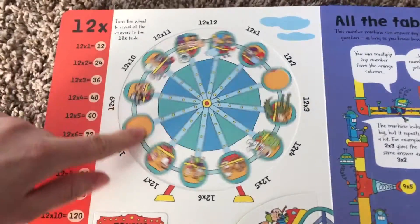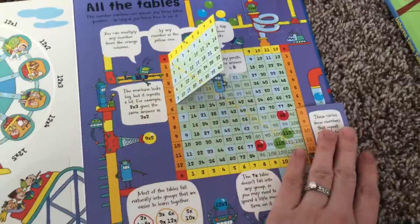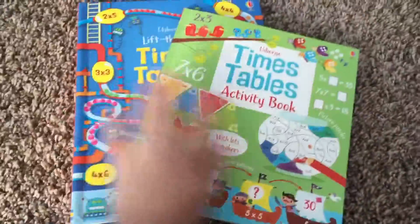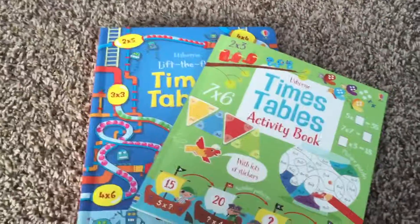Over here you can also practice — there's a wheel where you can quiz yourself, and then here's a times table graph. I think both of these together would make an awesome resource, awesome ways to practice for those children who are learning times tables. Thank you so much.